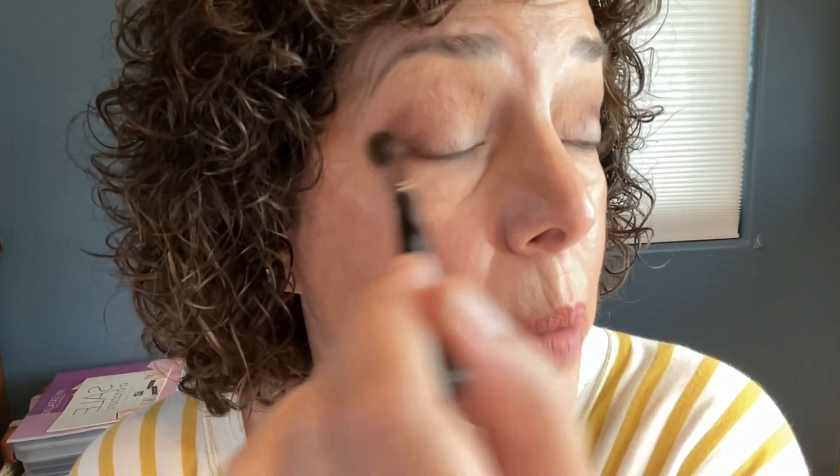I'm also going to pop just a little under the brow. I want to get a nice smooth transition where those two shades meet. Just remember: keep blending, and for an airbrushed look, hold down on the end with a loose grip — not too tight.